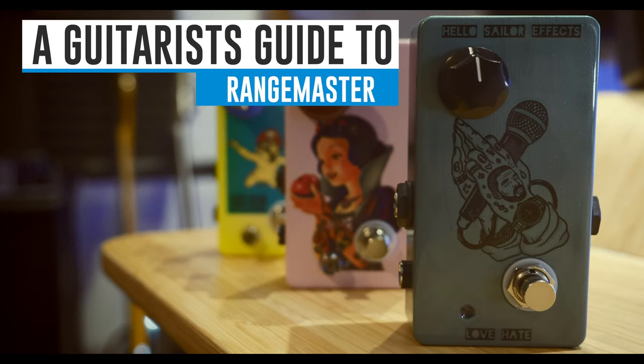The compression video on this channel went really well and seemed really popular. So why don't we continue a guitarist's guide with one of the very first guitar effects. Let's get into the Rangemaster.